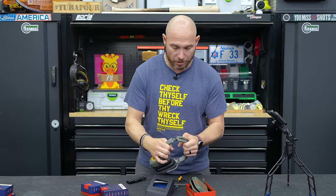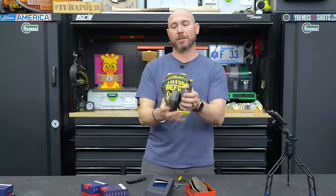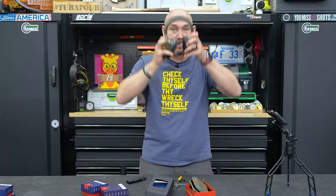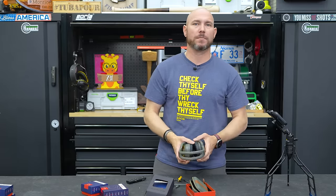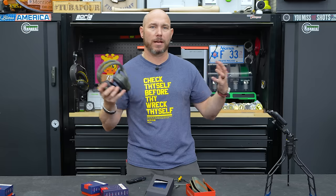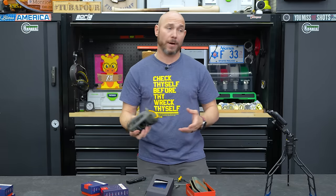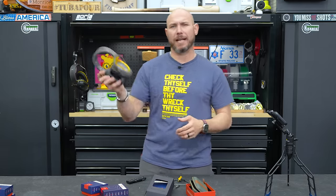They are also adjustable, so if you've got a big old head like me, you can adjust those out so they fit you. One thing I like about these over-ear headphones is even when I don't want to listen to music or podcasts, I can still put these on and have my ears protected — especially when I'm using the planer, jointer, or routers. These are just great to have in the shop.